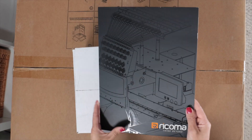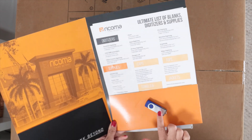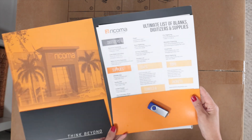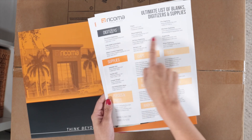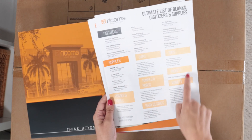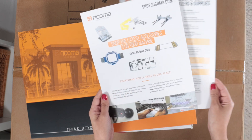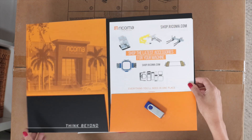You will also find this folder. When you open it, you will find a USB stick that contains the operations manual and the EN parts book. You will also find useful information about digitizers and wholesale suppliers, where you can get caps, tops, towels, baby clothes, and more. Here you have information about the latest accessories for your machine.